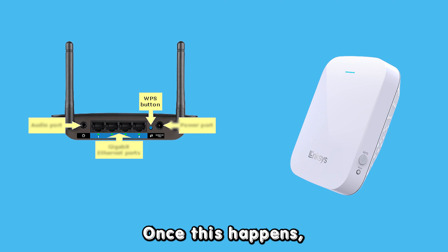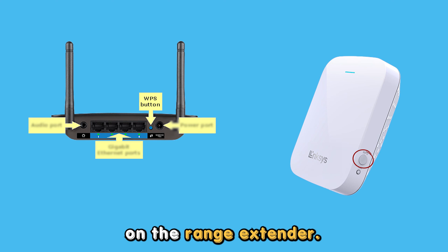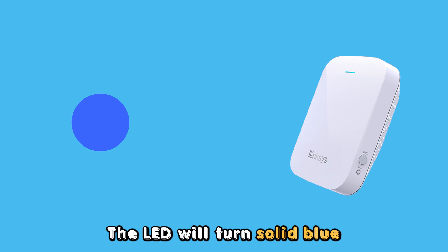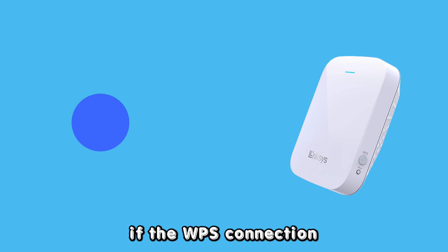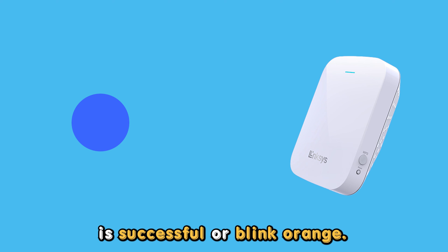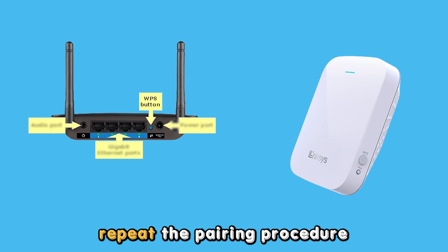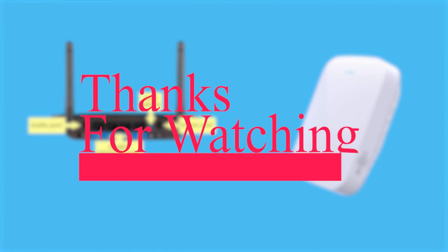Once this happens, press the WPS button on your router once, followed by pressing the WPS button on the range extender. You should do this within two minutes. The LED will turn solid blue if the WPS connection is successful, or blink orange if unsuccessful. Repeat the pairing procedure if unsuccessful. Thanks for watching.